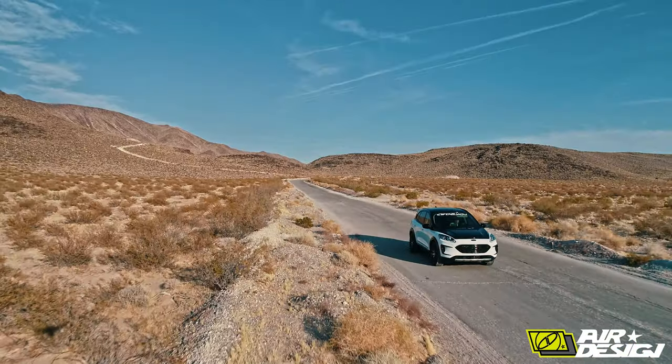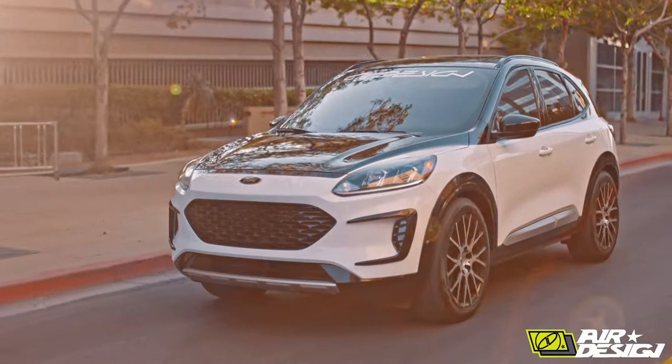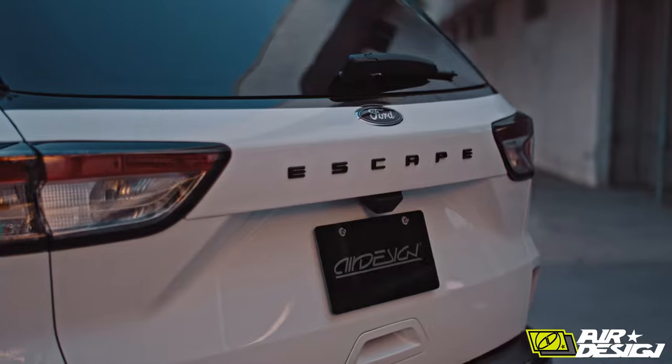It's got great gas mileage. I think it's going to be a big home run for Ford. You can buy the parts from Air Design USA or you can buy them from Ford — they're all Ford licensed from your local Ford dealer.